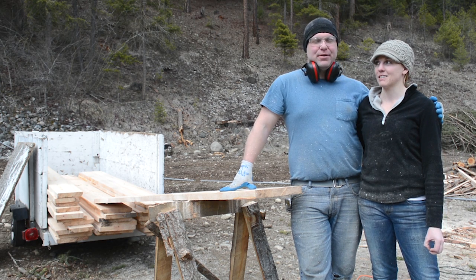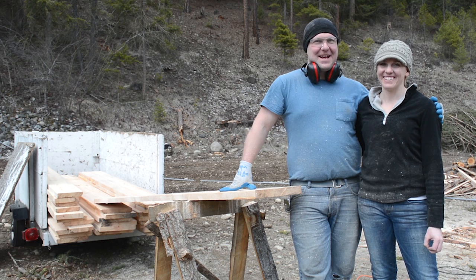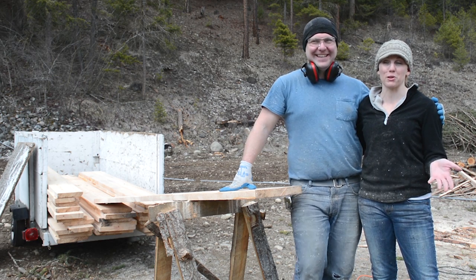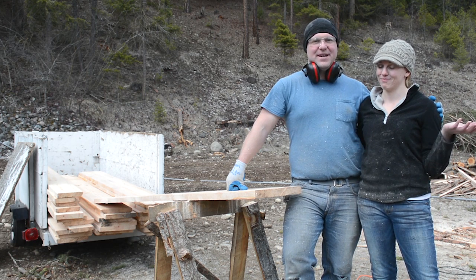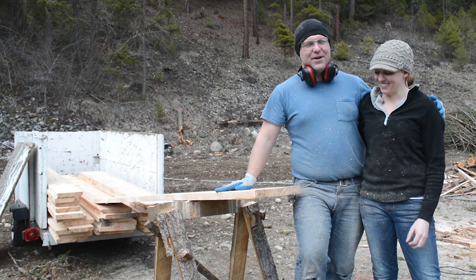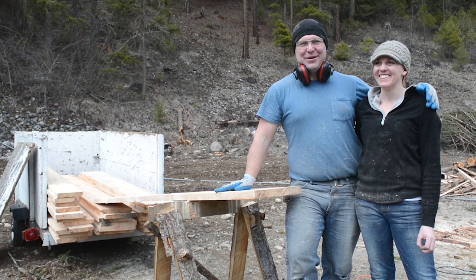Alyssa ran a router for the first time today. There's definitely an art to learning how to work with power tools and let them do their thing versus making it way harder on yourself. Alyssa added to her resume today - she's now a router expert. She can make nice pretty edges, though I don't think I'll trust her around the kitchen cabinets yet. For boards, she's good to go.